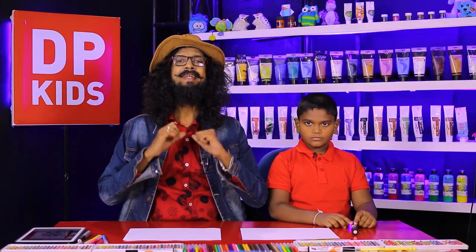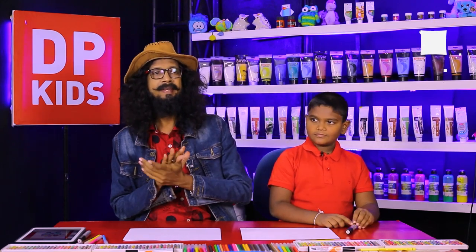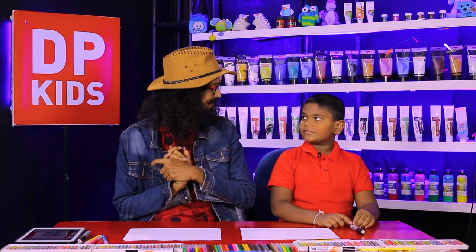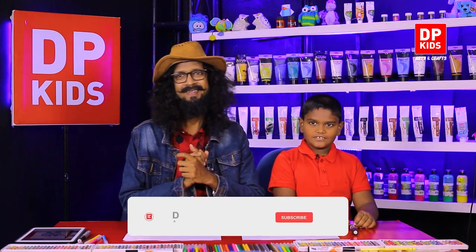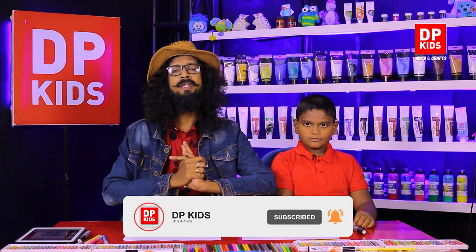Welcome to DP Kids drawing program. Today we are going to start our program with Ushaan. We are going to draw a nice object with Ushaan today.